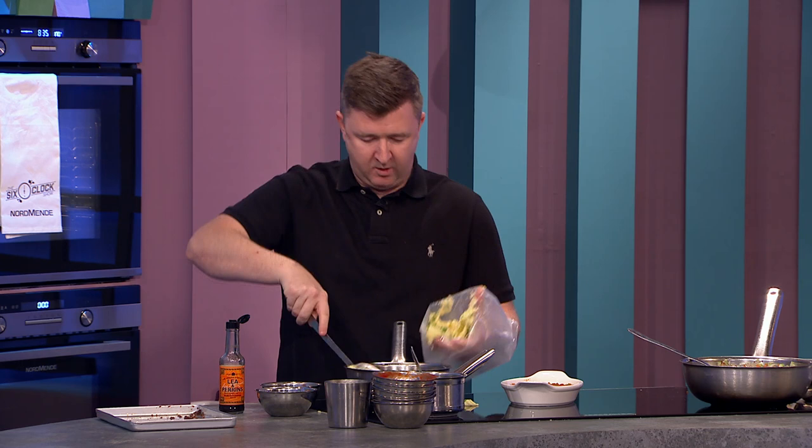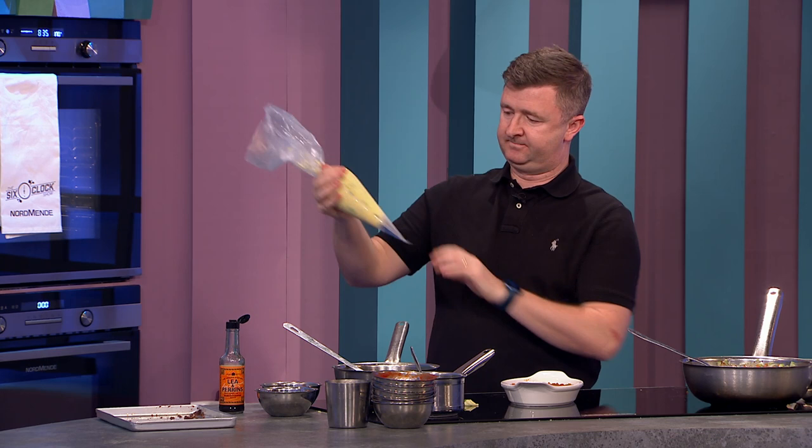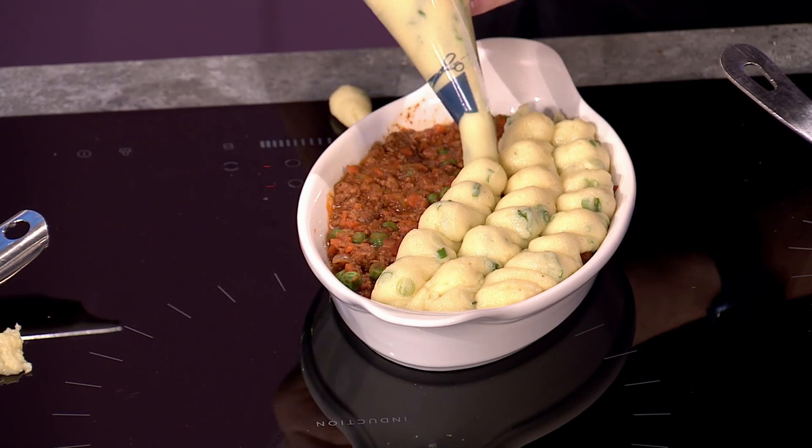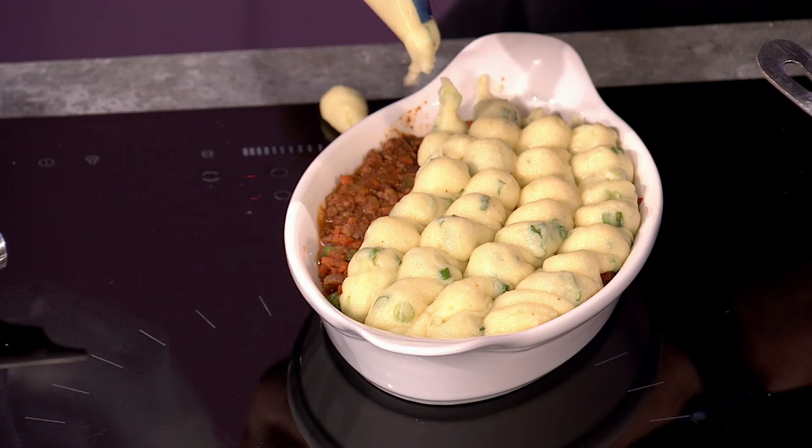Put your meat mix into the dish, pop it in the fridge to let it set and make sure it's cold. Then I'm going to put the mash in a piping bag — though of course you can just spoon it straight onto the top. To fill a piping bag, fold it around the back of your hand and use a spoon to fill it, then pinch and twist. Pipe the mash on top — you see those little ridges? They're going to caramelize in the oven and go nice and crispy, which for me is the best part of a shepherd's pie.